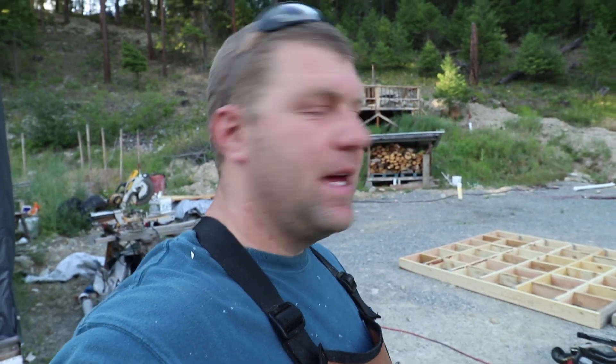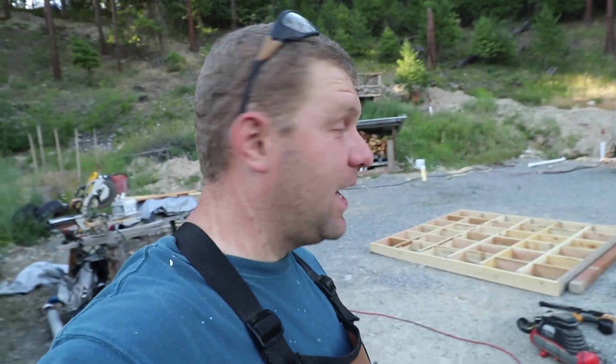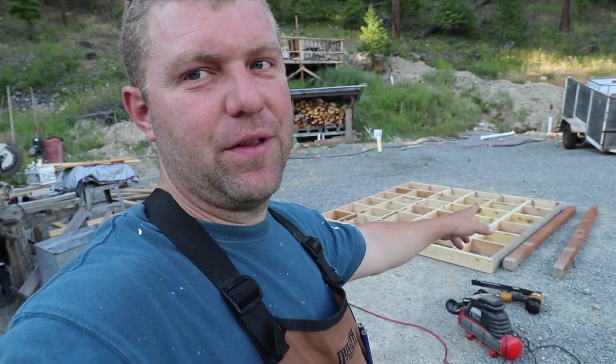We're back to the Grizzly project. The weather has given us a little bit of a break — it's only about 80 degrees out here right now and in the shade it's feeling pretty nice. So what I like to do is get to work building a new foundation for the Grizzly.